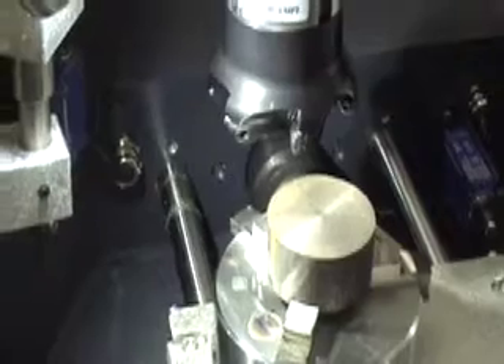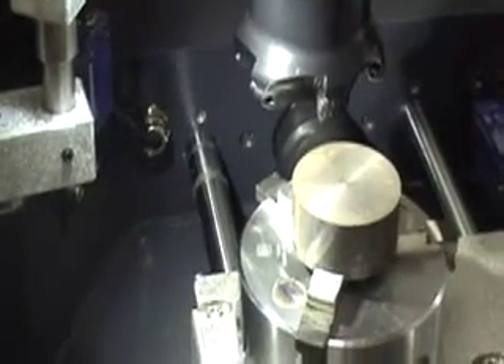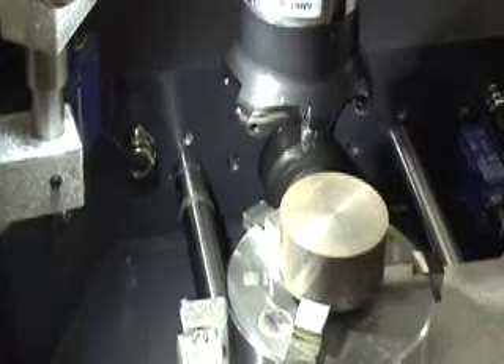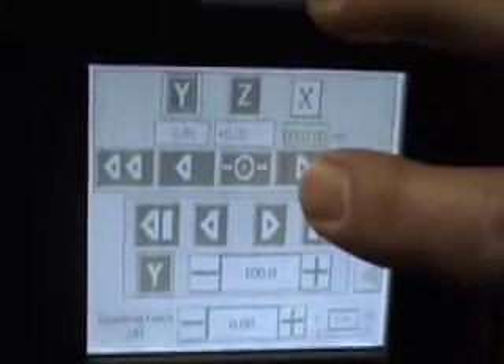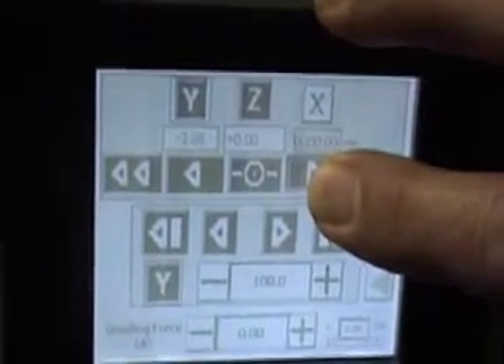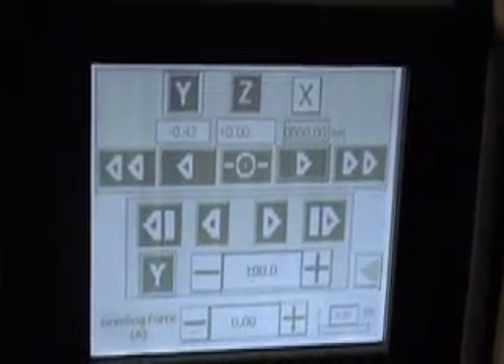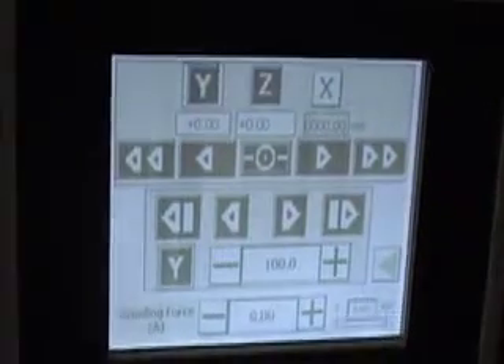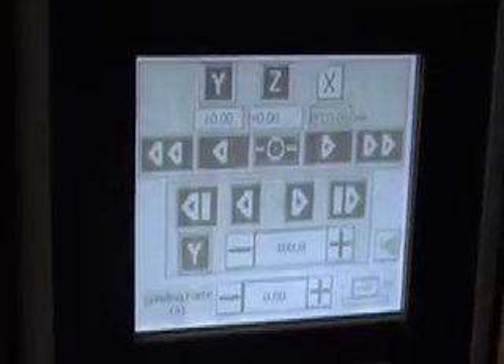Now that we have set the Z axis, we are going to set the Y axis which is the traverse. The cutter is perhaps a little bit too far away from the component, so we click to Y and bring the cutter in manually a little bit closer. Once we're satisfied with the position, we press the button and zero out the Y axis. Then with a simple tape measure we measure the distance we want to travel.